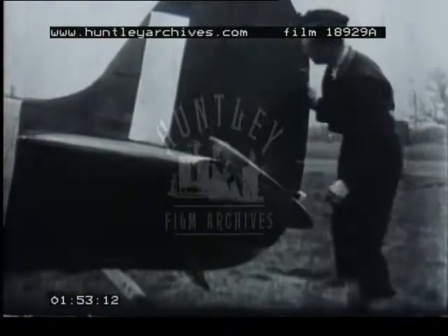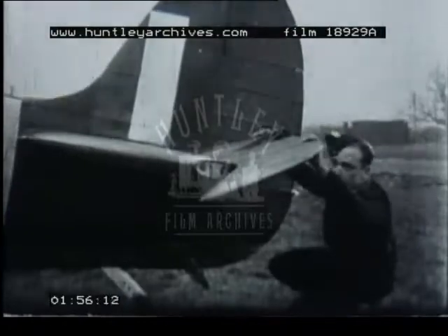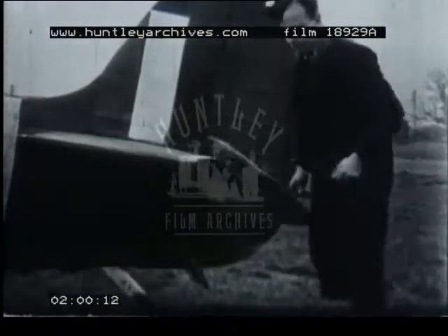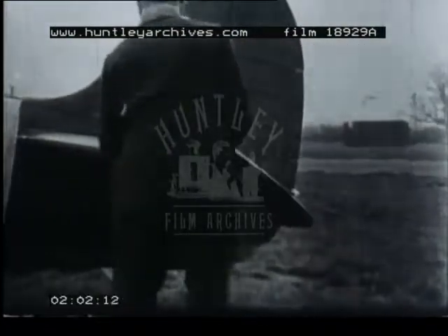While they are thus engaged, we will take a look at some of the other men concerned with the turnaround. Here is a rigger whose job is to carry out a quick between-sight inspection and to look for any damage caused by enemy fire.